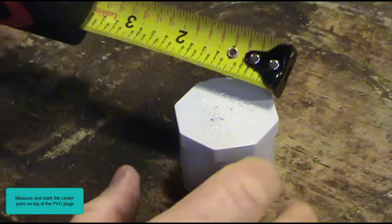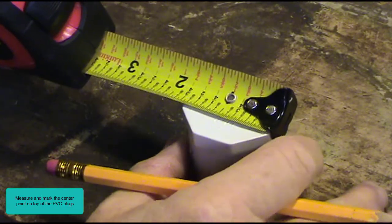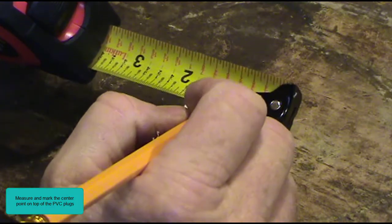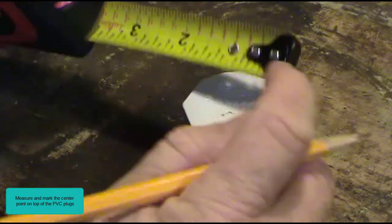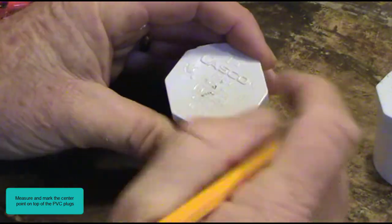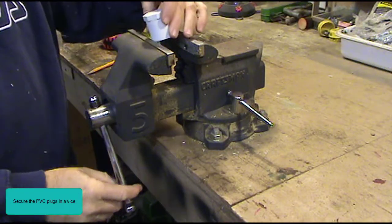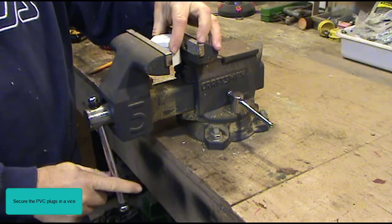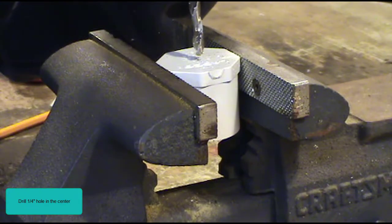Measure and mark the center point on the top of the PVC plugs. Secure the PVC plugs in a vise. Drill a quarter-inch hole in the center.